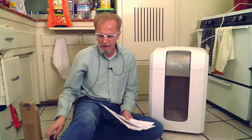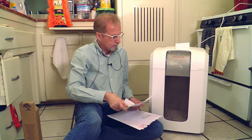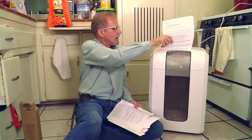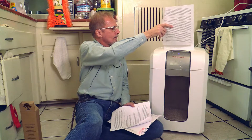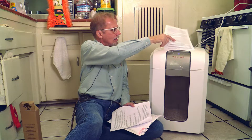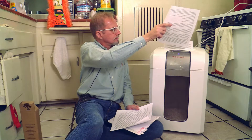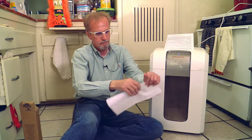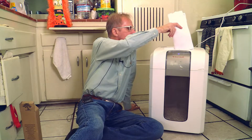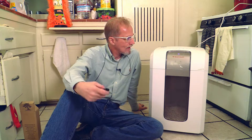Okay, let's do some shredding. As you can see and as you can hear, it works great.